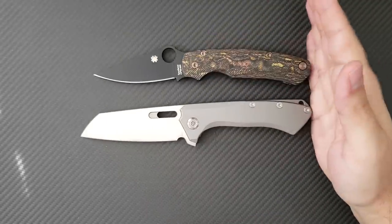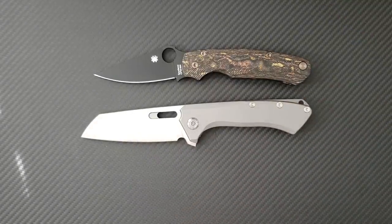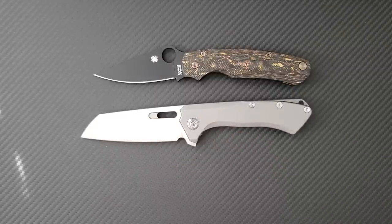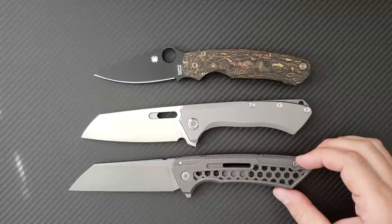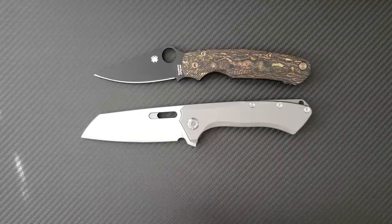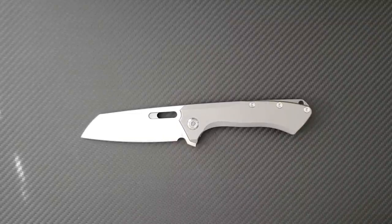I'll bring out the Spyderco Paramilitary 2 and the Para 3. You can see it just dwarfs the Para 3, and it is still substantially larger than the Paramilitary 2. I'll also bring out the Koenig Knives Arius — also a rather large knife — but look how much more blade you get in the Revenge with this Warncliffe shape and grind. I'm also going to bring out another interesting Warncliffe that's come out recently — the Snex, the Jake Hoback Buster — which I think provides a pretty relevant comparison. The Snex collab is still bigger than what I call the Pimp, because PMP kind of looks like Pimp.